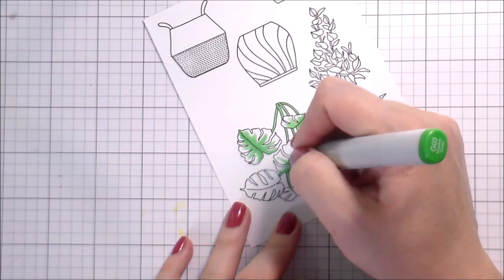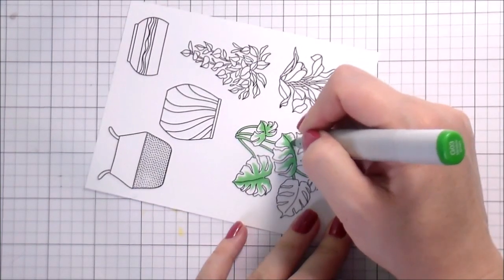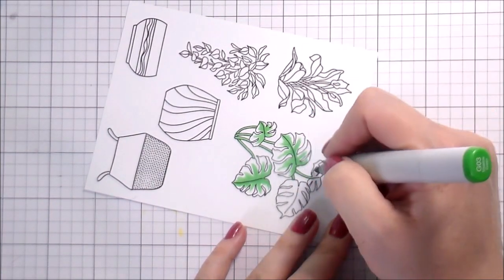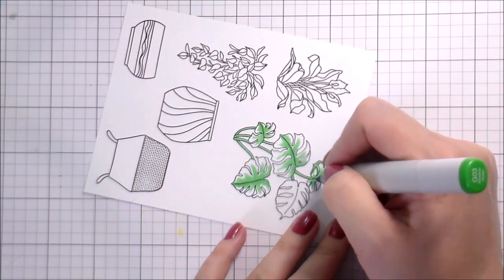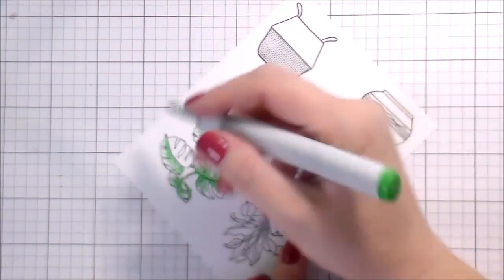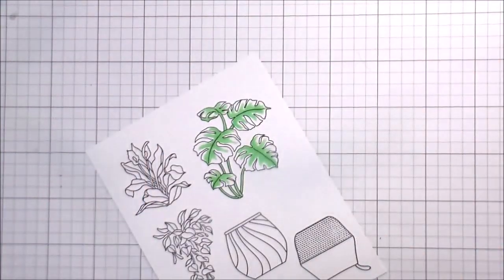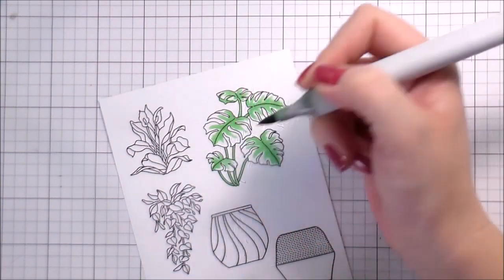Eight-hour shifts are a little easier when you have more time with your kids each day, but 12 hours gives you more days off so you have more full days to see them. I mean, we're all just trying to make do, right? Anyway, touching back on the card — I've picked just a couple of different greens.